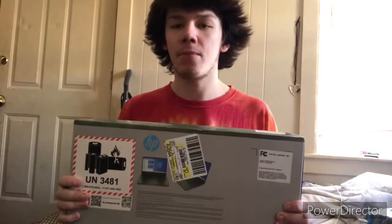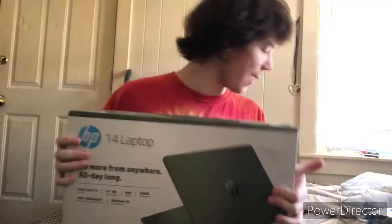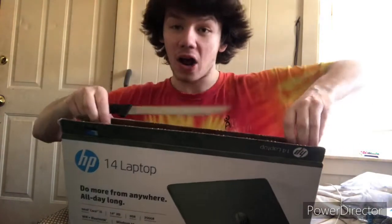What's up guys, it's Justin Dodson here. Today we are unboxing the HP 14 laptop, camo edition. I tried going to Walmart to get an Xbox One, but there are no Xbox Ones available — so I said forget it, I'm just gonna get a laptop.